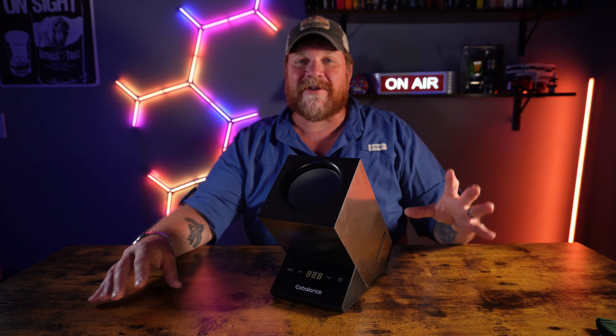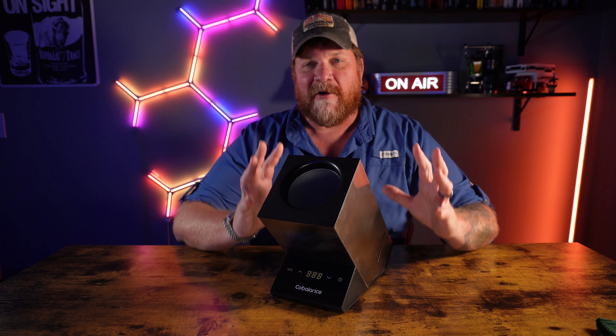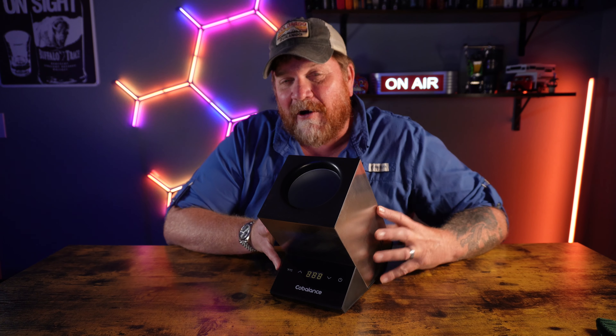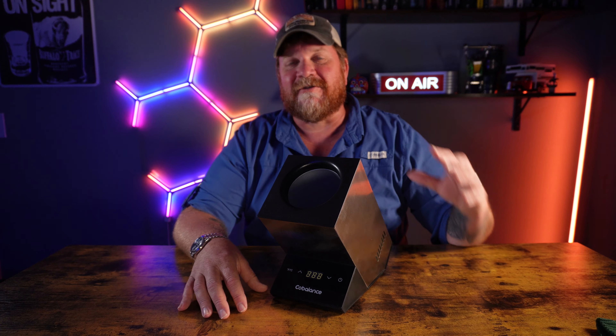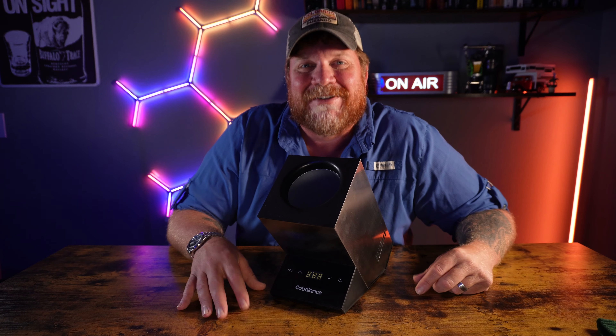All y'all that watch my channel know that the wife and I love to go camping on a very regular basis, and sometimes we like a nice glass of wine. What I've got here is a wine chiller, an automatic wine chiller, and I think this thing will be great when we take it out camping or we're out by the pool. I'm going to show you around it and show you what it's all about.